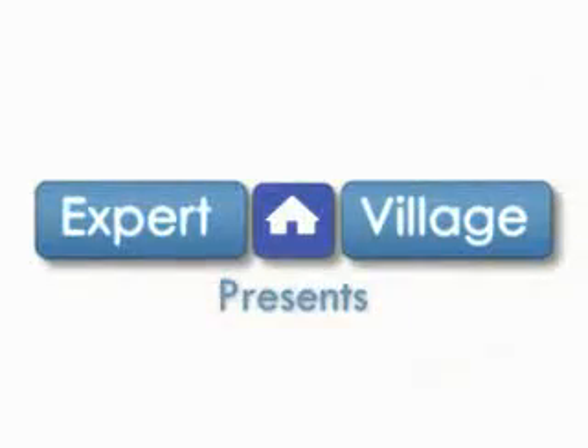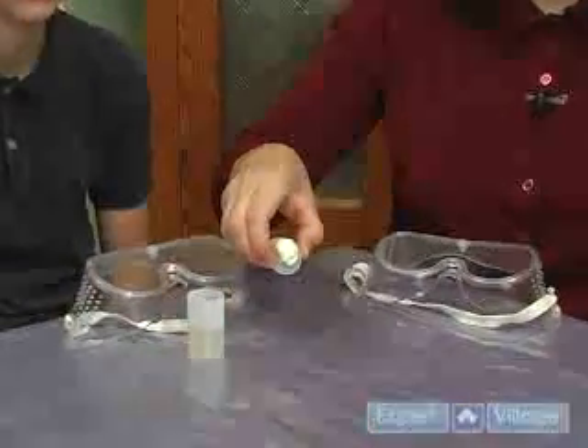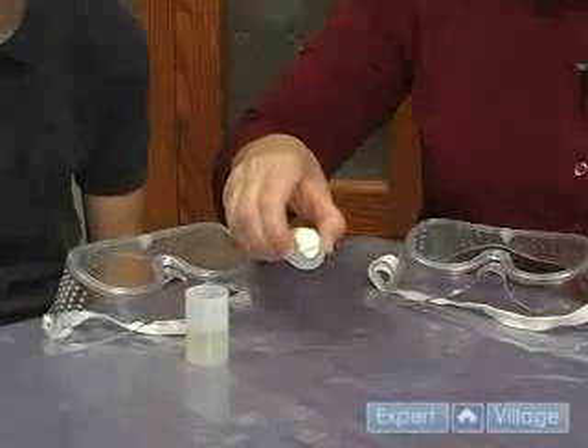Hi, I'm Karen for Expert Village. Now we're going to see what happens when we put the lid on the canister. The canister is half full with vinegar, and on the lid we've taped a little package of baking soda.